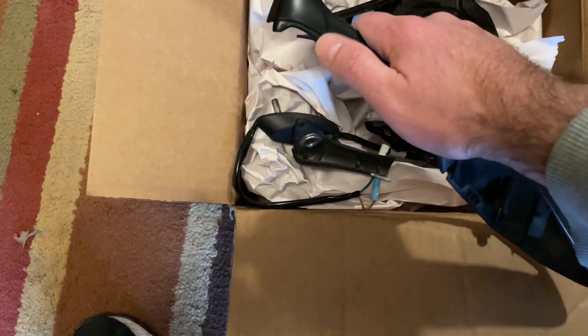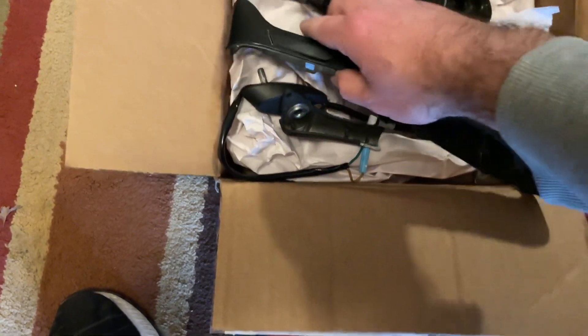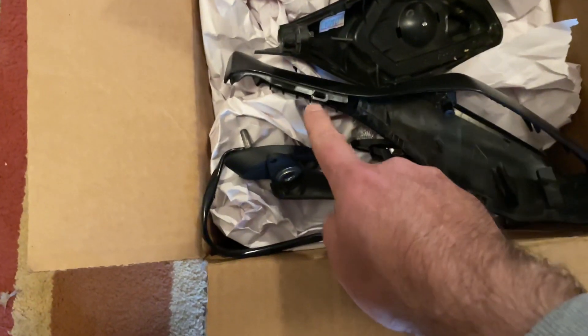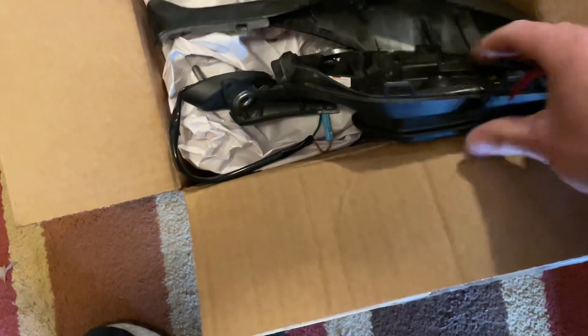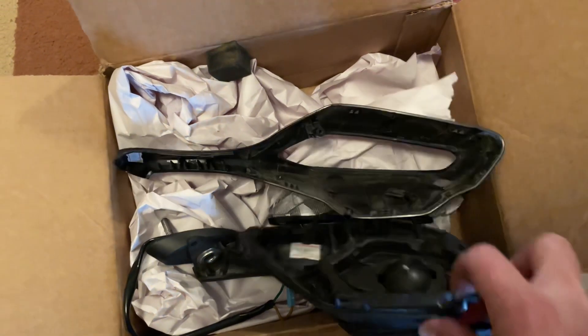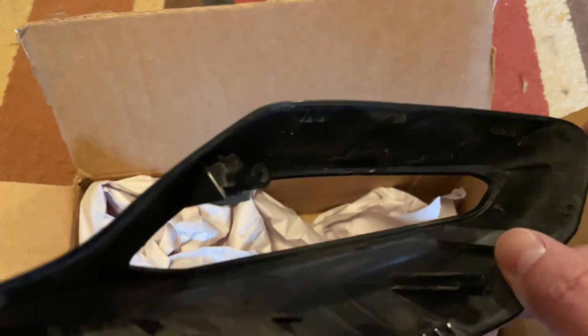Work along this front side and this top side right here. The first thing you're gonna do is pry right here to get this one tab off, then move up along the top. That's gonna let you work on this one and then this one.